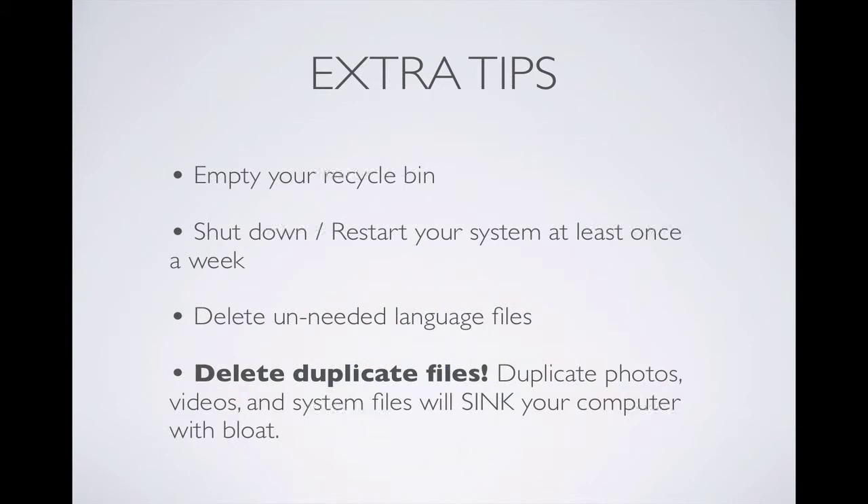Here are some extra tips. Make sure you empty your recycle bin. A lot of people delete things and never empty their recycle bin, and every time you run your computer, it's loading up those deleted items, so you might as well just get rid of them. Next, make sure you shut down or restart your computer at least once a week. It's not good to constantly just be putting it to sleep. It keeps things fresh if you're at least restarting it once a week.